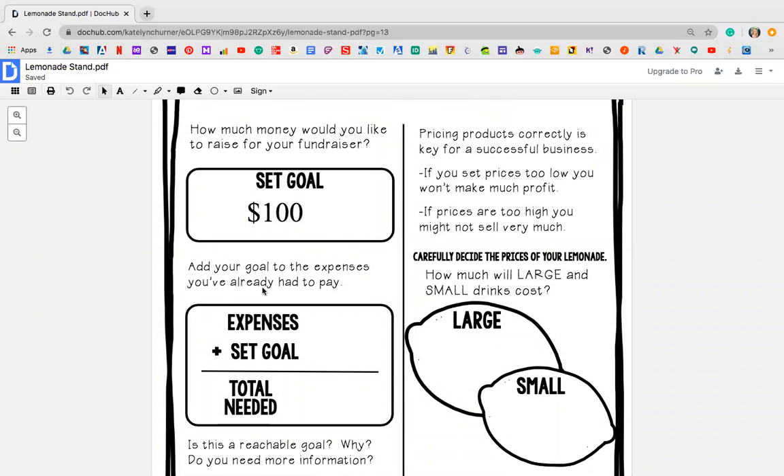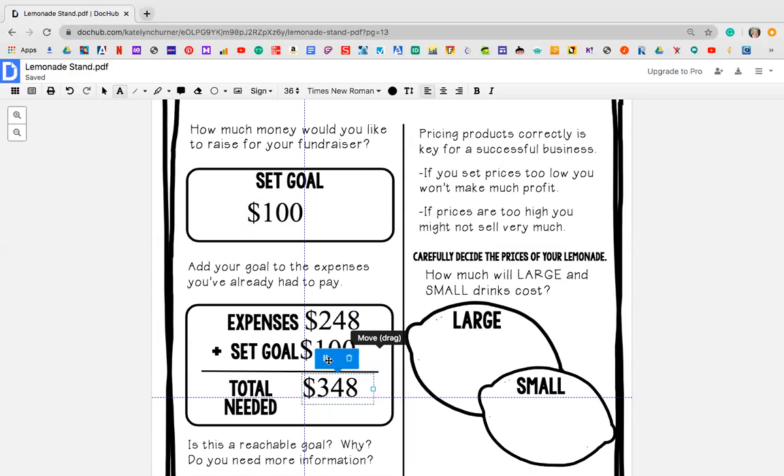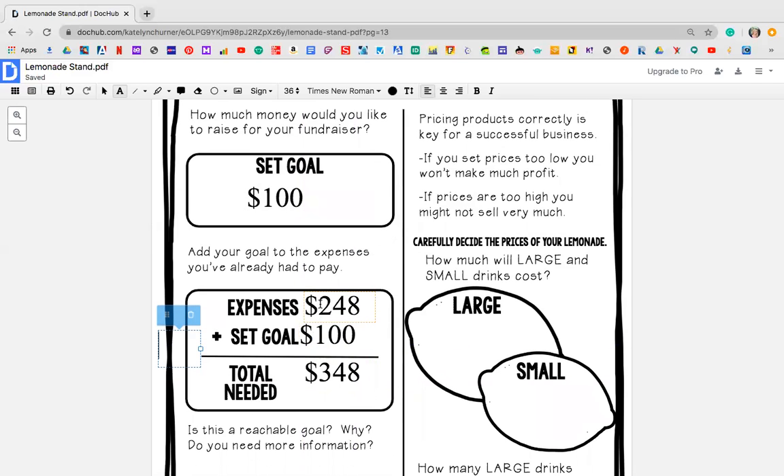So add your goal to the expenses that you've already had to pay. My expenses, remember, were $248, and I've set my goal for $100. The total that I need — I need to add these together: eight plus zero is eight, four plus zero is four, and two plus one is three. So this is the teacher's lemonade stand — I need to make a total of $348 to cover my expenses and to meet my goal. This is a high number — I might want to go back and change stuff, so that is up to you guys.